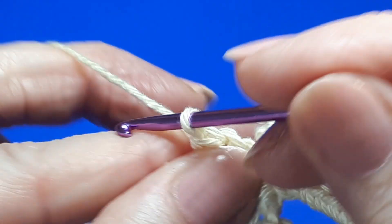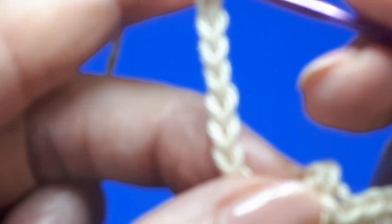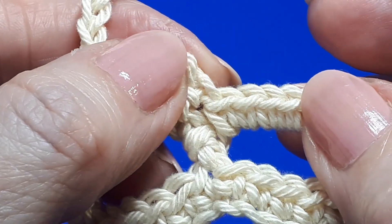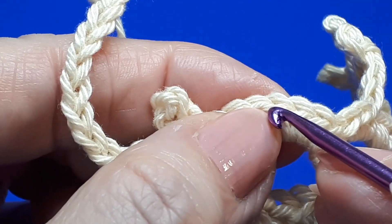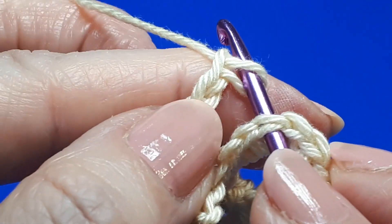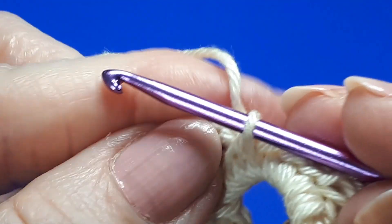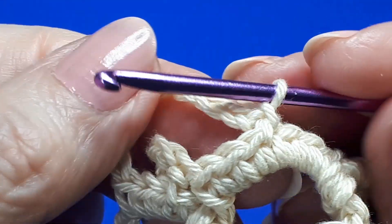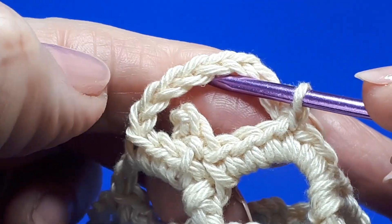Next work nine chains. Once you've done your nine chains, remove your hook. Find that fourth single crochet — one, two, three, four. You can see it's the middle one. Insert your hook under the top two loops of that stitch, put the loop back on your hook, tighten it up and then bring it through. Tighten everything and work a slip stitch. Next, work your three single crochets, picot, three single crochets, picot, three single crochets, picot, three single crochets — just like you did before.